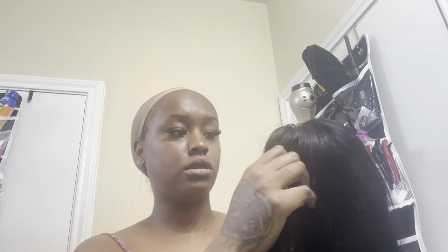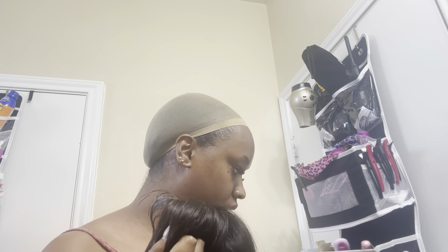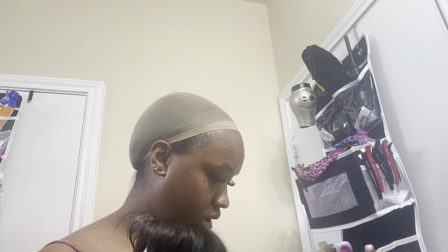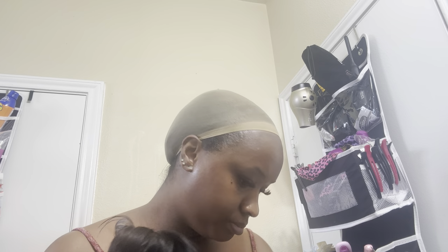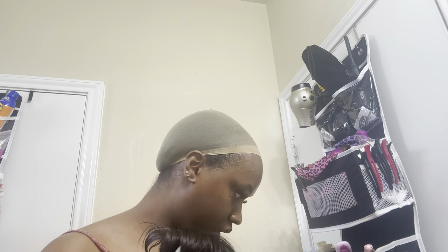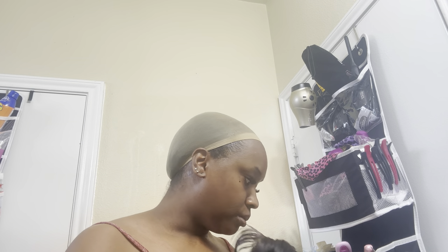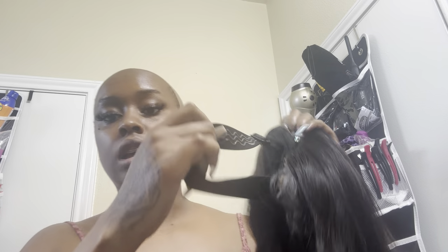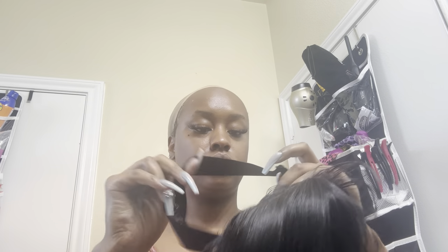I did wear this yesterday, so the baby hairs are kind of melted already, but I'm gonna do them differently today. I'm about to go to the weight room, so I'll probably get the baby hairs done after I come back. This wig came with a strap — it did not come with combs, it just has a strap in it.